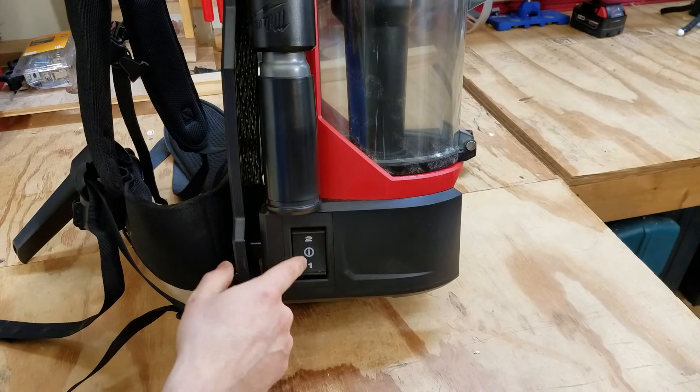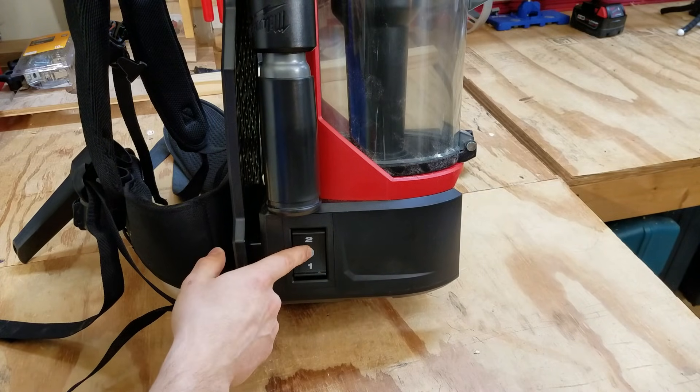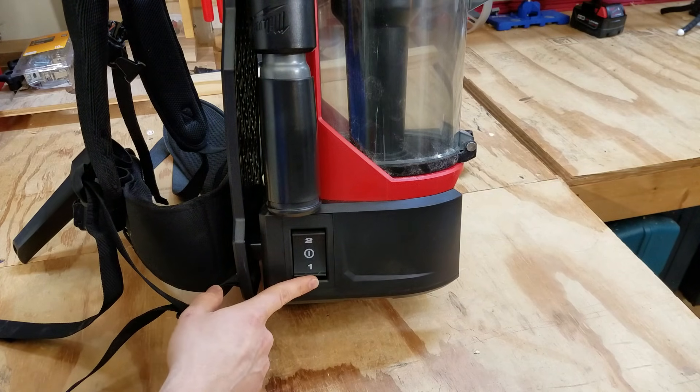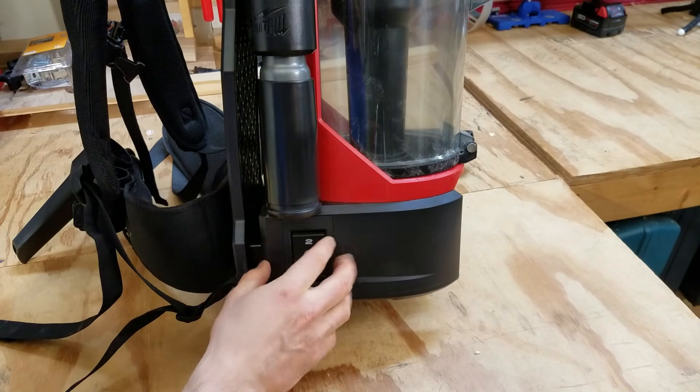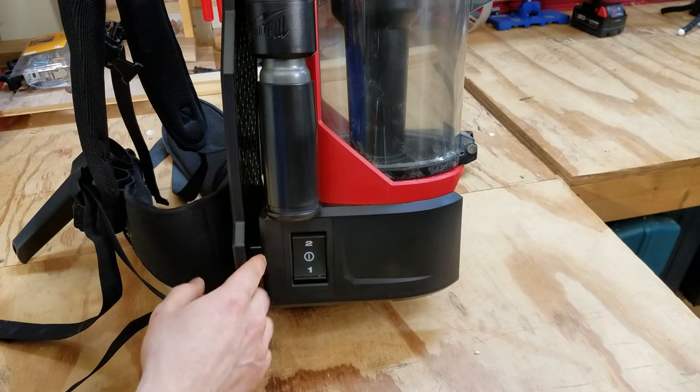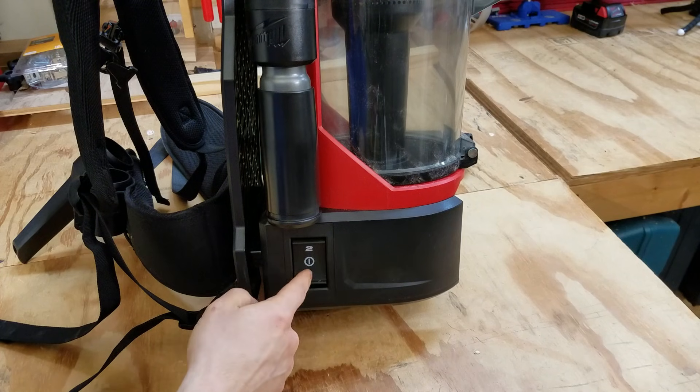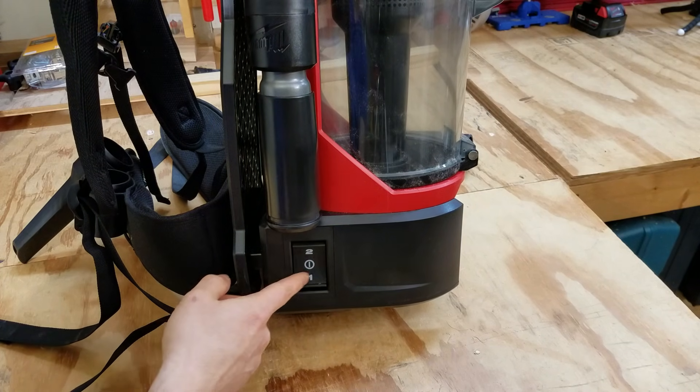The on/off switch is just a rocker switch. The center is off; hit it up and it's on high, hit it down and it's on low. This is really convenient when it's in the backpack configuration, but if you've got it up on a ladder or hanging somewhere with the switch down near the floor, it's not as convenient.